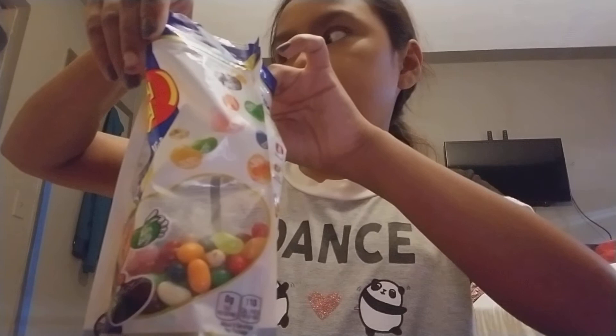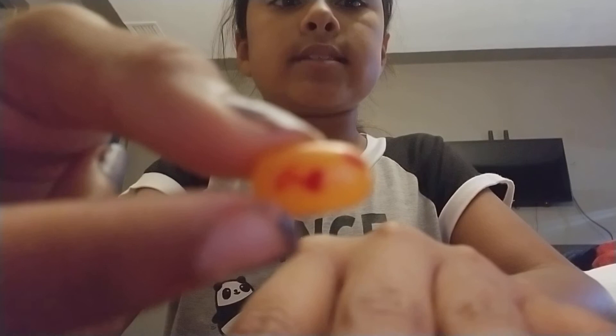Alright, let's open it up and see. Can you see that? It looks orange or red. Let me focus the camera. It's peach!